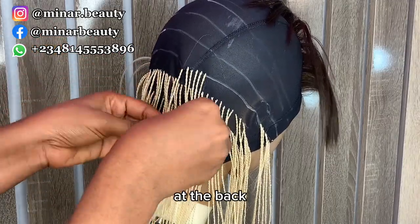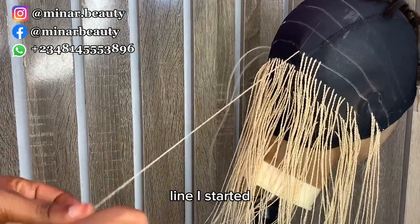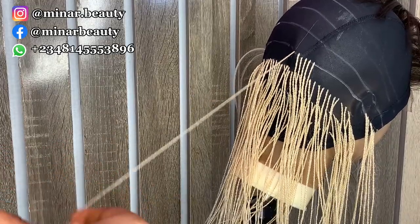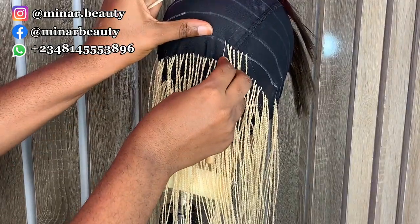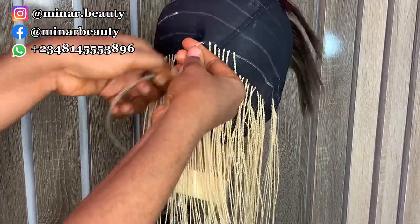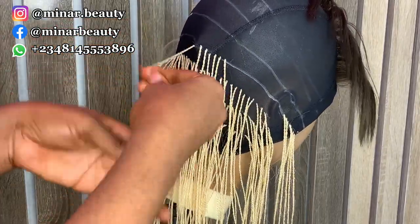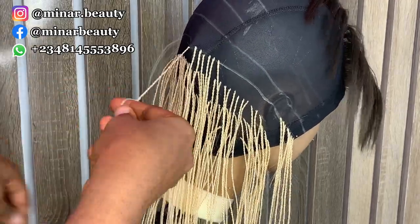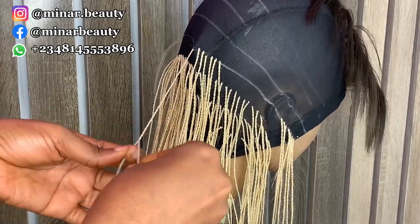From the first four lines at the back I'm using cut six. When I reach the fifth line, I started using cut five.